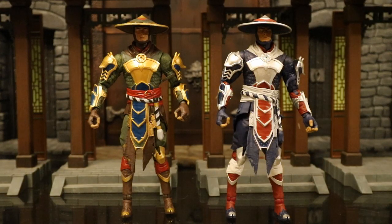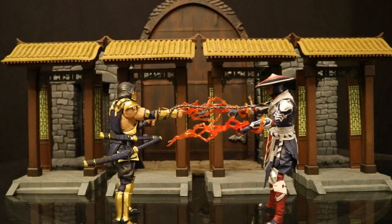Here's the new two-pack Raiden next to the original single-release Raiden. Like I guessed, there are absolutely no new sculpting differences — it's a straight repaint. We went from the green and gold color to navy blue and silver. And here are the two of them locked in — Mortal Kombat.